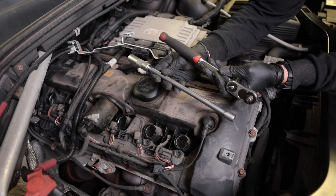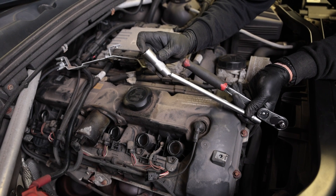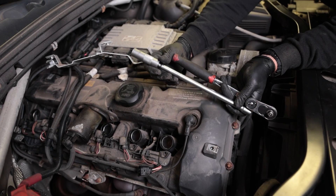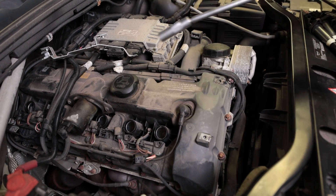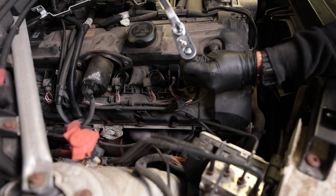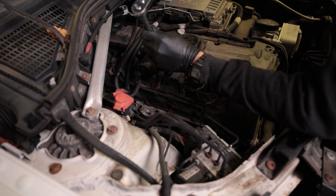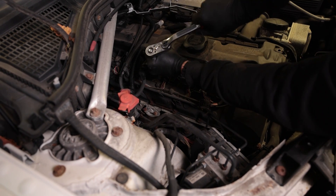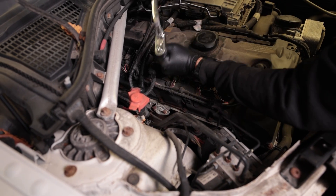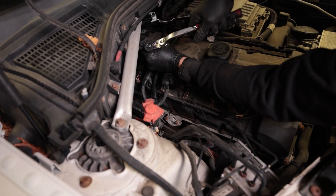Next up we're going to use a three-eighths inch wrench and a 16 millimeter spark plug removal tool. This is nice — it has a swivel head and usually has a magnet on the tip to pull the spark plug out with it. Go ahead and get on the plug. Make sure you're on it all the way — you don't want to strip it out. It's easiest to remove the plugs when the engine is still warm, but you don't really want to install them when the engine is too warm. You want it to be kind of cold, because if you install them when they're warm and then things cool down, they can get seized into the engine. So let the engine cool down before you reinstall the new plugs.